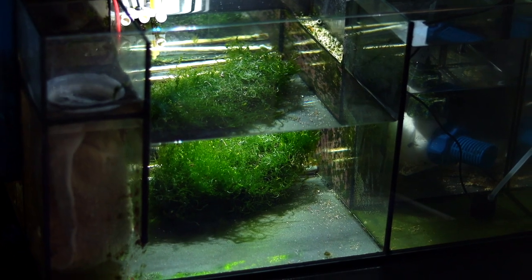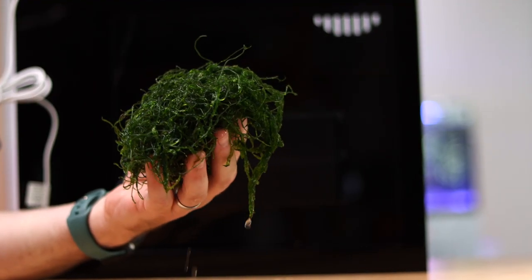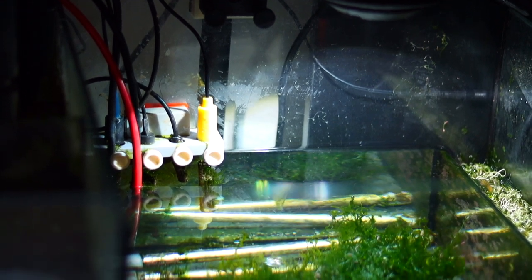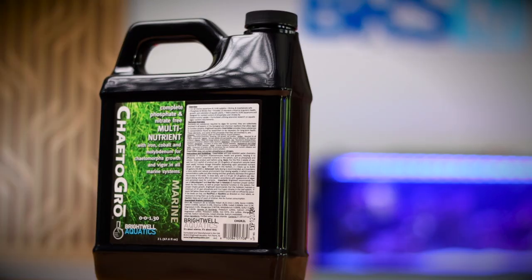First, it's time to set up our hang-on-the-back refugium. I've been growing chaeto and other algae in my water box frag system for months now, so I'm going to break off a large portion for the Aquamax HOB refugium. Starting a refugium too early before the livestock arrival would have been a futile exercise, as there just wouldn't have been enough nitrates and phosphates to feed the macroalgae. I've learned two important lessons over the years: first, the stronger the light, the greater the growth — crank those PAR levels to max and buy a light specifically tailored to grow plants. And second, you've got to use Brightwell's Chaeto Grow.